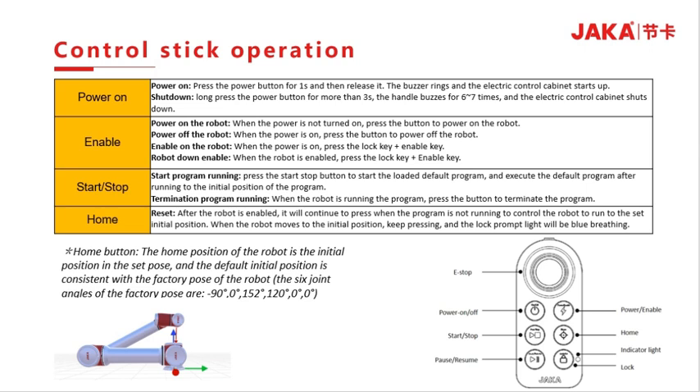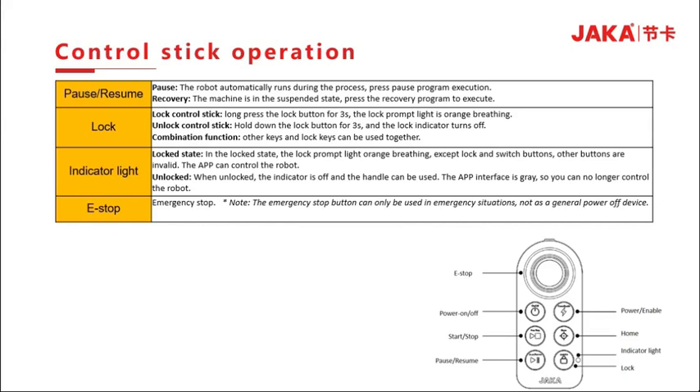To enable the robot, press the lock button and enable button simultaneously. When the robot is enabled, press the lock button and enable button to start the program. Short-press the start/stop button to start the default program; press continuously to control the robot movement and set the initial position in the non-running state. When the robot is at the initial position, keep pressing the lock button and wait for the breathing blue light. During automatic operation, press the pause button to suspend the robot; press the recovery button to resume program execution.